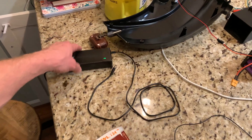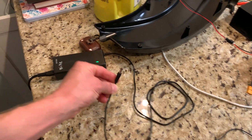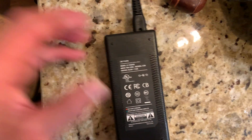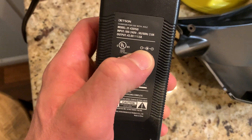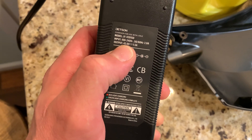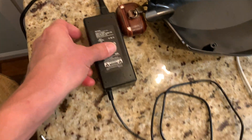I also want to show you how to test the charger. The charger is plugged in - yours may look a little different, but right here on the tip the outside is negative and the inside is positive. It's 42 volt DC voltage at one and a half amps.